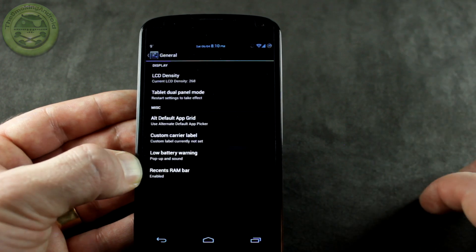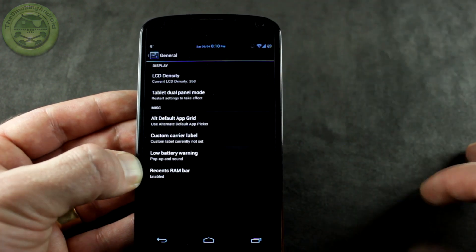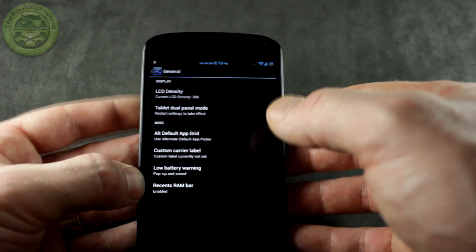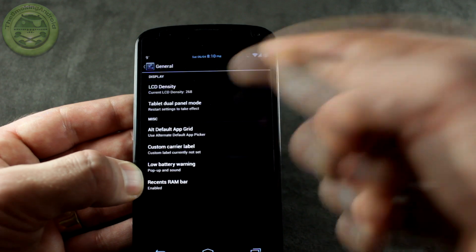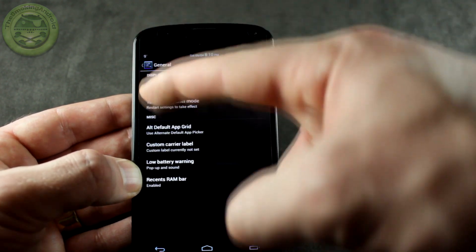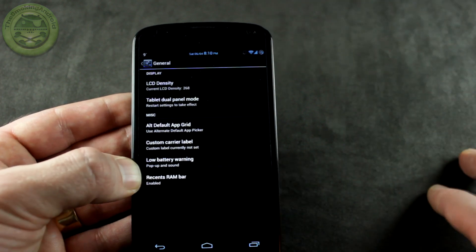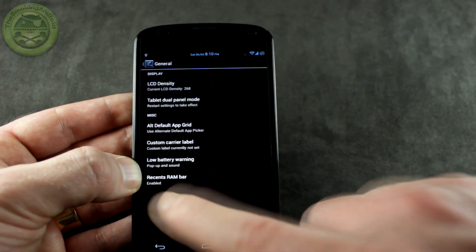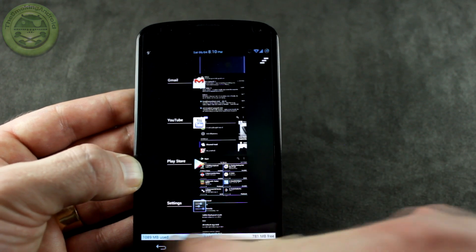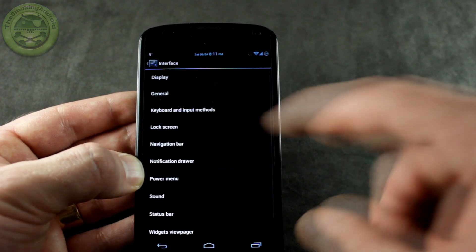There's also volume rocker wake as well as wake on charge. Jumping into General, it comes default set to 268 DPI — stock being 320 — but you can set it back if you want. You can also turn on tablet dual panel mode, which splits the settings menu into two panels with sub-menus on the right side. We also have the recents RAM bar, so you can see your available RAM and memory right there at the bottom.